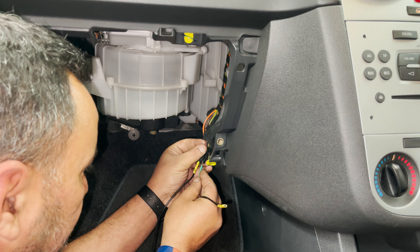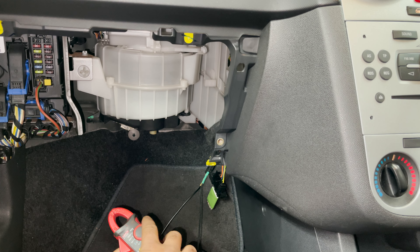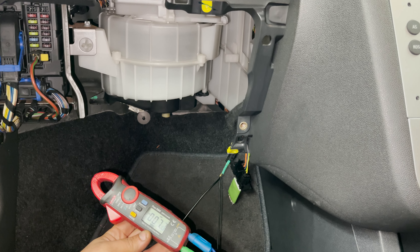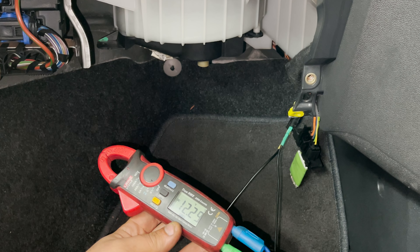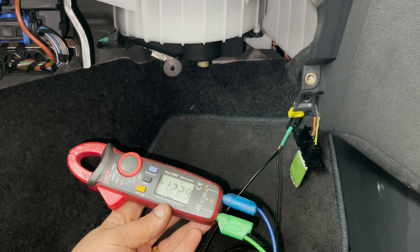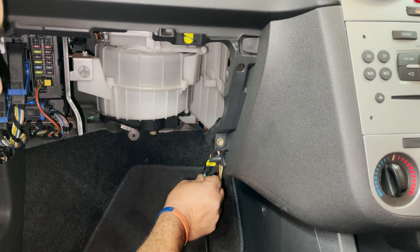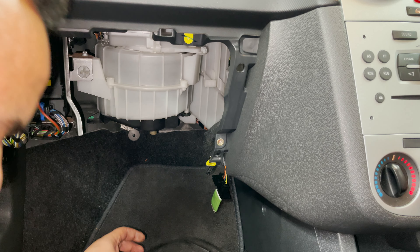I'm going to test for voltage at the plug of the blower motor. Let's put the multimeter on and change to DC voltage. If you turn the fan to position one - Ricardo, as you can see, we have voltage. Position two, three, four - it's always going to show voltage. So you'd think there's no problem with the wiring - and if you replace the fan in this situation, you would have replaced the fan for nothing.